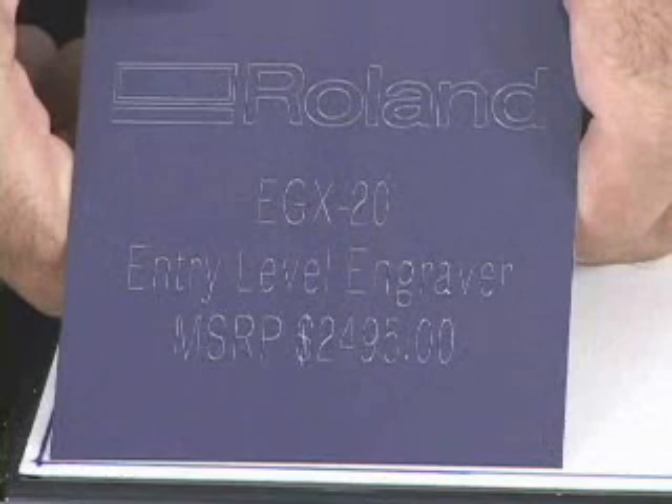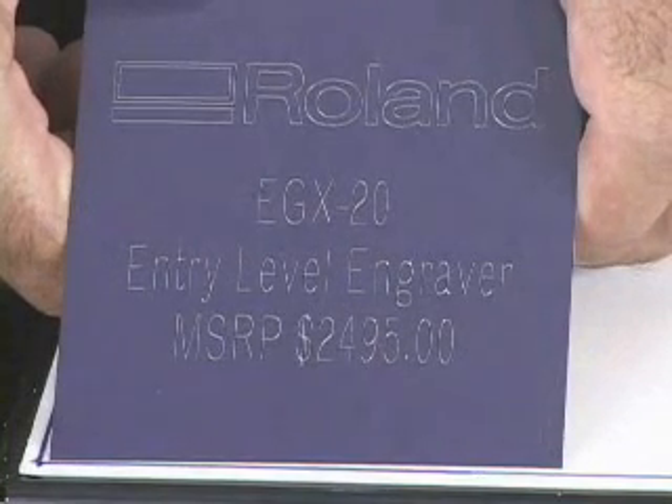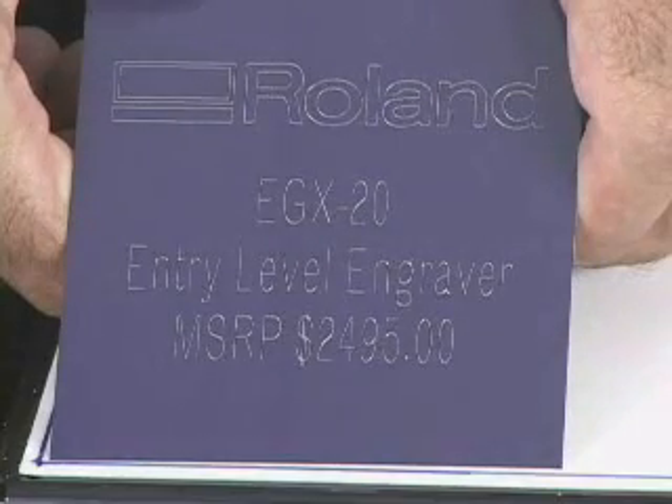And there you have it. Once we've installed our burnishing adapter and have configured the machine properly, this is our finished product.